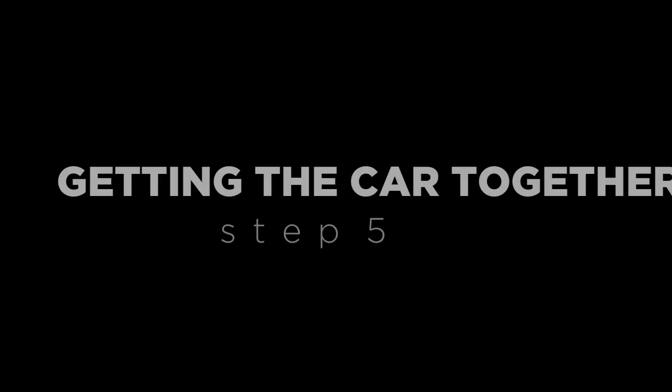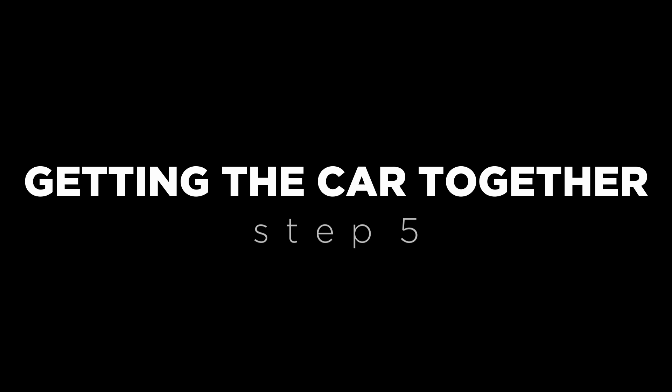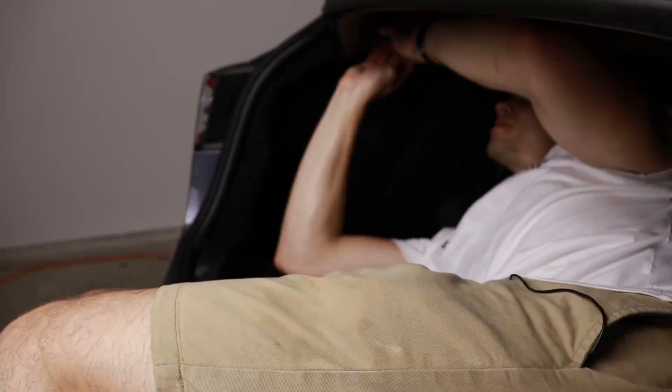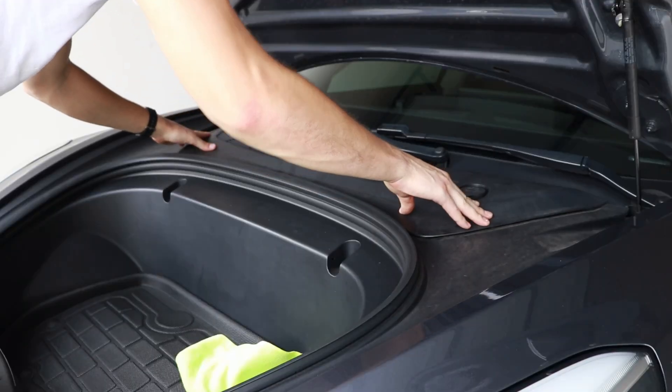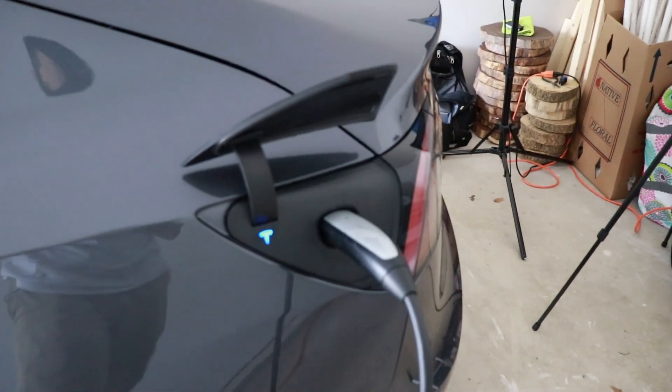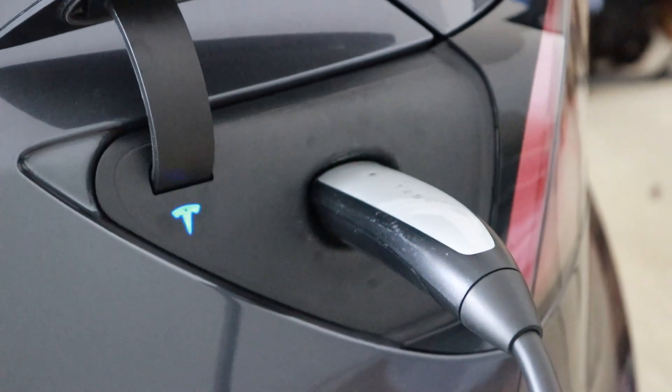I'm going to button the car back up and walk through reassembly. First, reconnect the liner on the left side of the car — it's a bit fussy. Then reconnect the trunk plastic trim piece, making sure both clips on either side are secured. Reconnect the back seat cushion, ensuring the two front brackets are properly connected. Finally, replace the plastic cover on the frunk. Before leaving the garage, I tested charging with my mobile adapter and it worked completely fine — a good sign everything is working properly.